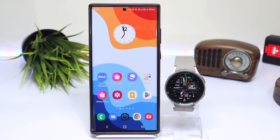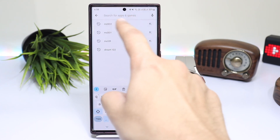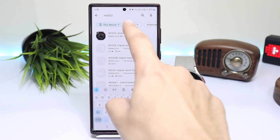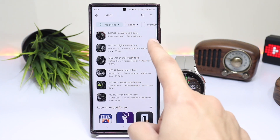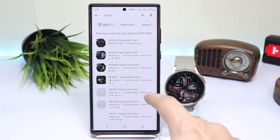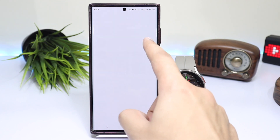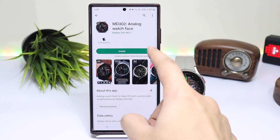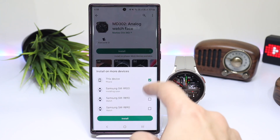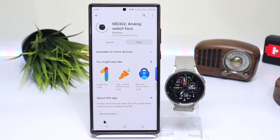Another method that I prefer is to just search for the app or watch face on Google Play Store. For example, here I'm searching for MD302. Tap on the Device tab and you'll see your watch model. Choose the watch on which you want to install your app, then tap on the little drop-down arrow, select the device, tap on Buy, and it will start to install.